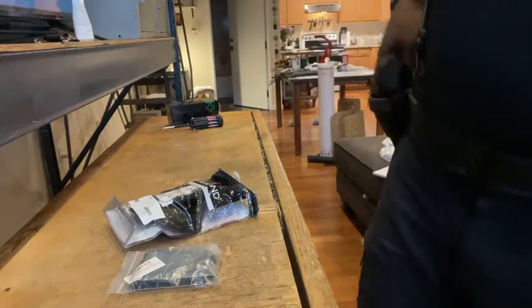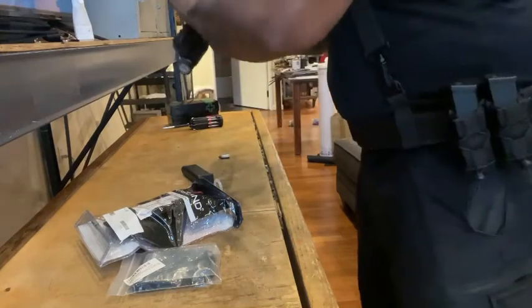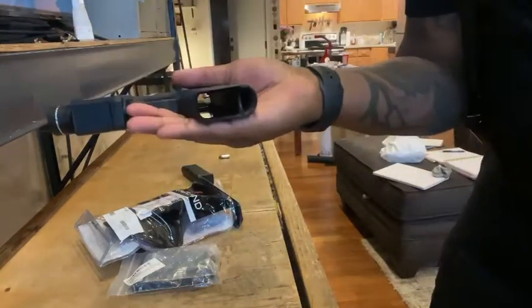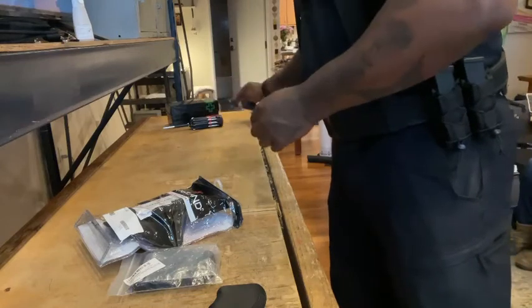I'm going to go ahead and take out my firearm. I'm going to clear this weapon. Weapon is now clear and free of magazines and ammunition. Go ahead and put this off to the side.